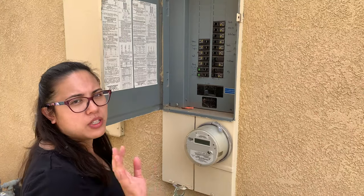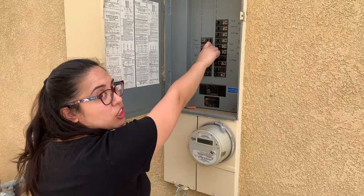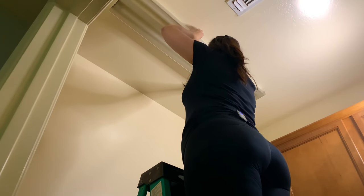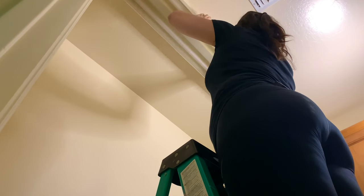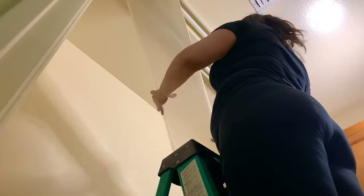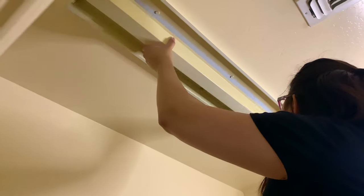Before we start, we turned off all of our lights upstairs, and now we're going to turn it off at the circuit breaker. I'm going to take off the cover, pulling it forward, and now it's off. I pinch it in the middle, and now all of the wiring is exposed.